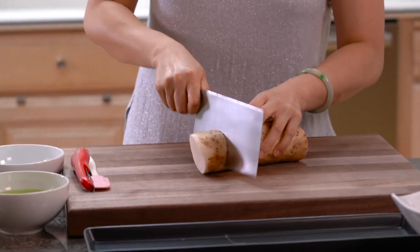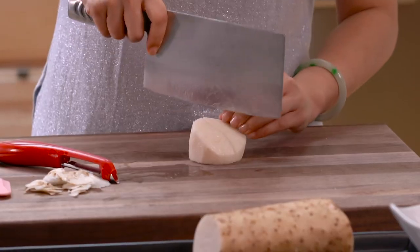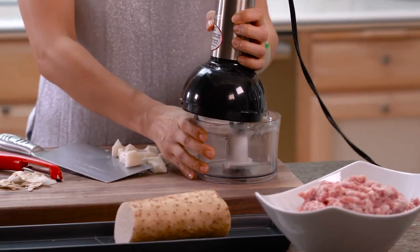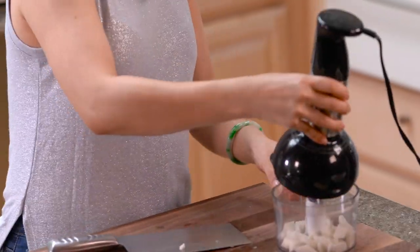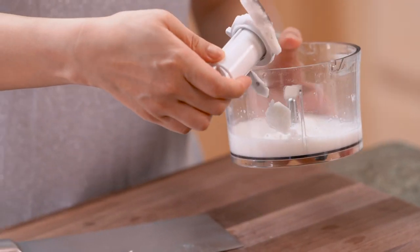This next secret ingredient is something my mom searched for a month to find — this is the best one. This Chinese yam, this root vegetable, does the best job. We just need a little bit because it's very powerful; if you put too much, your meatballs are going to fall apart. This is how much we need — you peel it, give it a rough chop, and then put it into the blender too. Blend and puree it until it's all smooth with no chunks. If you still see a little chunk in there, just pick it out — it's easy.